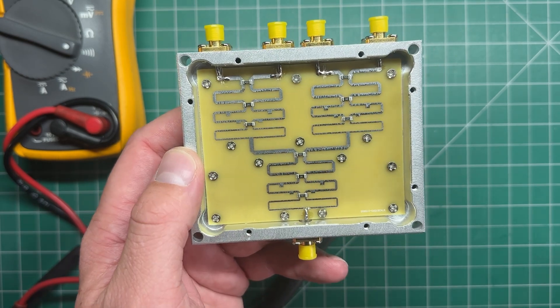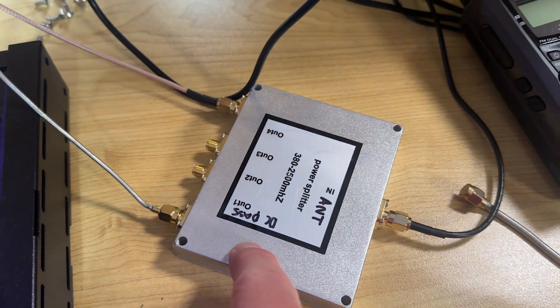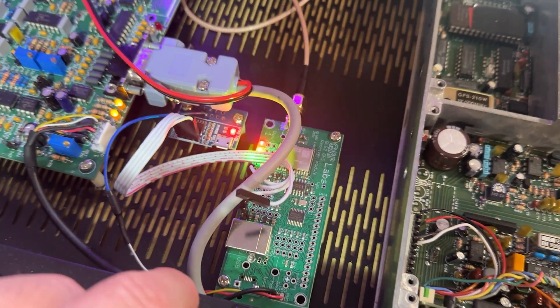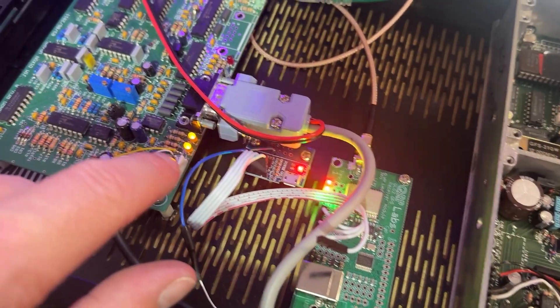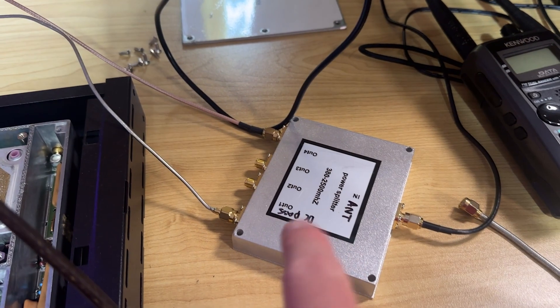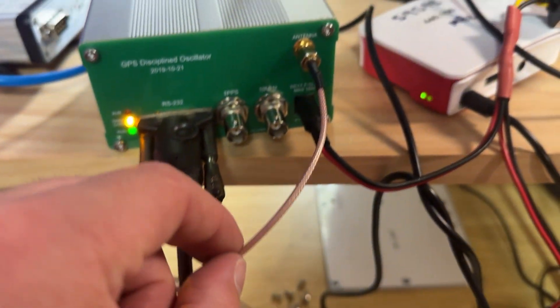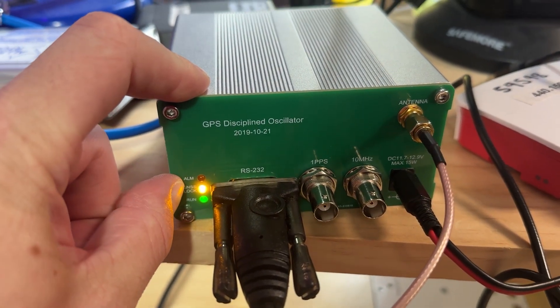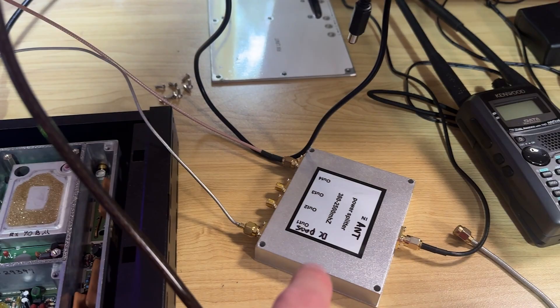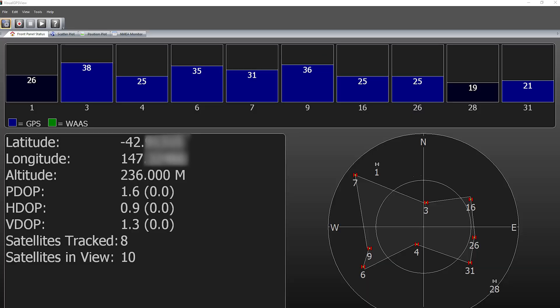I'm just going to plug this in now and see if it actually works. Here it is with the antenna plugged in — one of those little magnetic puck antennas just outside. I've got the DC pass output hooked up to a QRP Labs QLG2, which is powering the antenna, and you can see it's got a lock light — good to go. On output four I've got the BG7TBL GPS receiver, which also has a lock. Via the RS-232 output into my PC I'm currently reading 8 satellites tracked and 10 in view with pretty good signal strengths, and I've only just turned this on — a couple of minutes or so.